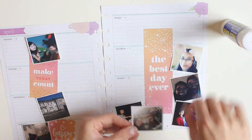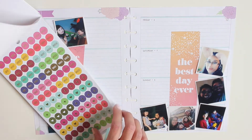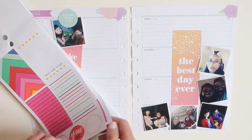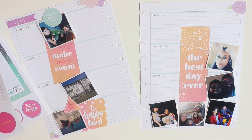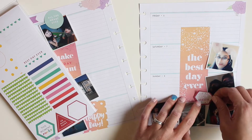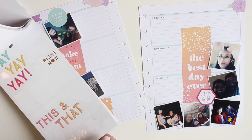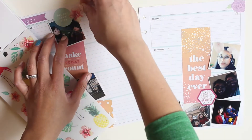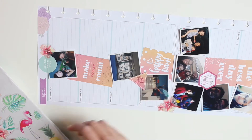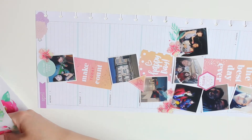I'm gluing the pictures down with my glue stick — apologies if you can hear my kids in the background. The first process was laying down the pictures, and then I'm decorating around them. I'm trying to find a few quote stickers, but there weren't as many as I thought there would be in this book, or maybe I've just used them all. Sometimes it's nice to highlight certain pictures even on days that were a little mundane — like my Saturday, I took a picture of myself after a very long workday.